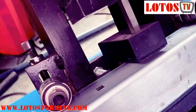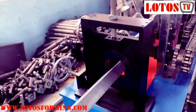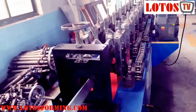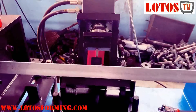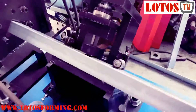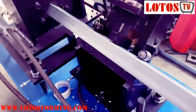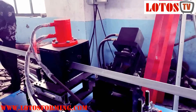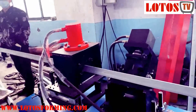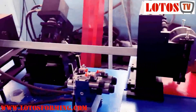This is how it works. It's very fast. The line speed is about 10 meters per minute.